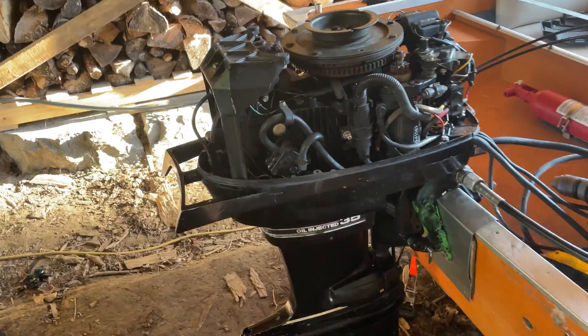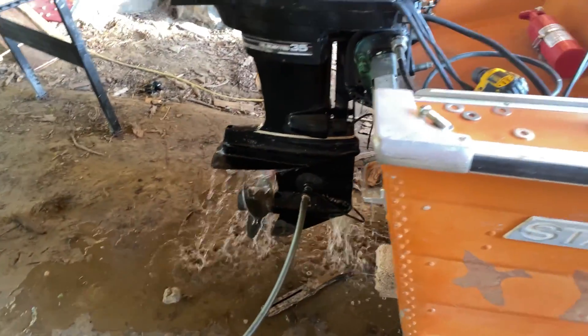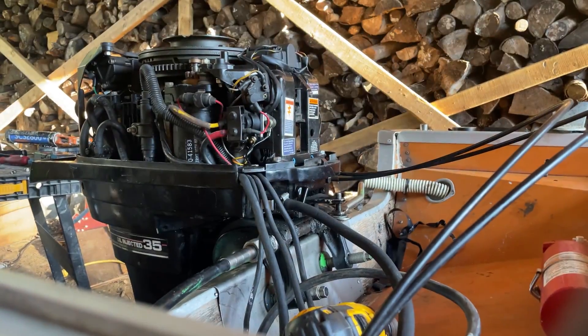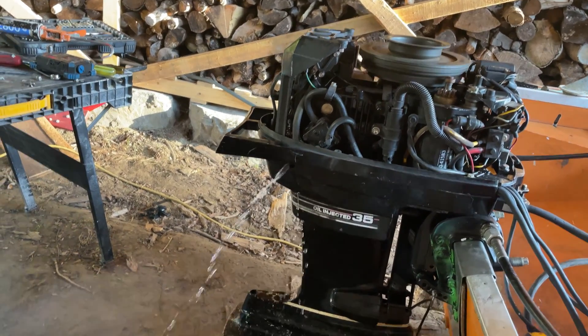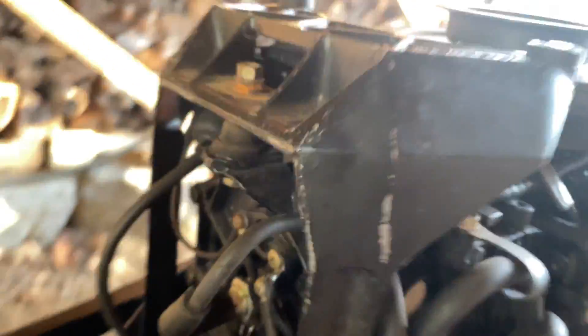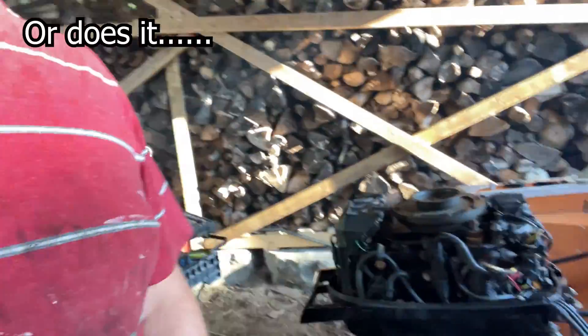I think we're back in action — just got to attach the hose here. Water's going, let's fire it up. Almost. Well, this ends the episode of this boat for now because this engine definitely has a lot bigger issues than just an impeller.